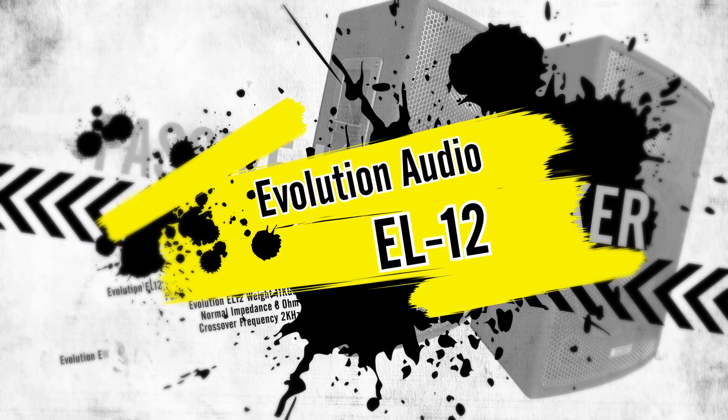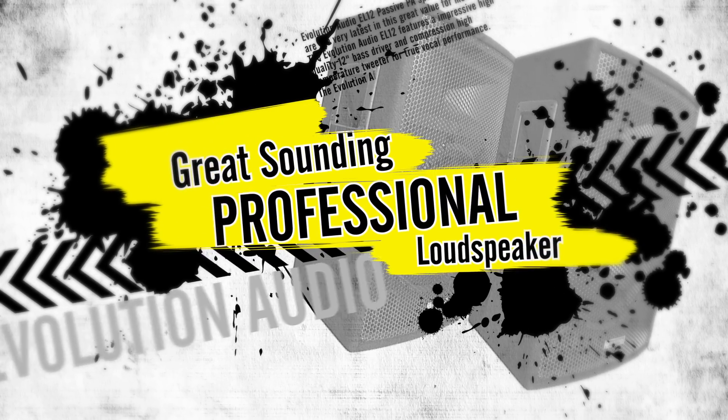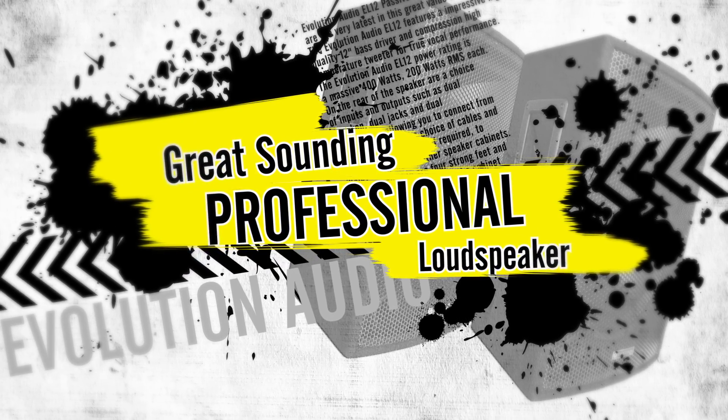The Evolution Audio EL12: a great value, great sounding, high performance passive loudspeaker.